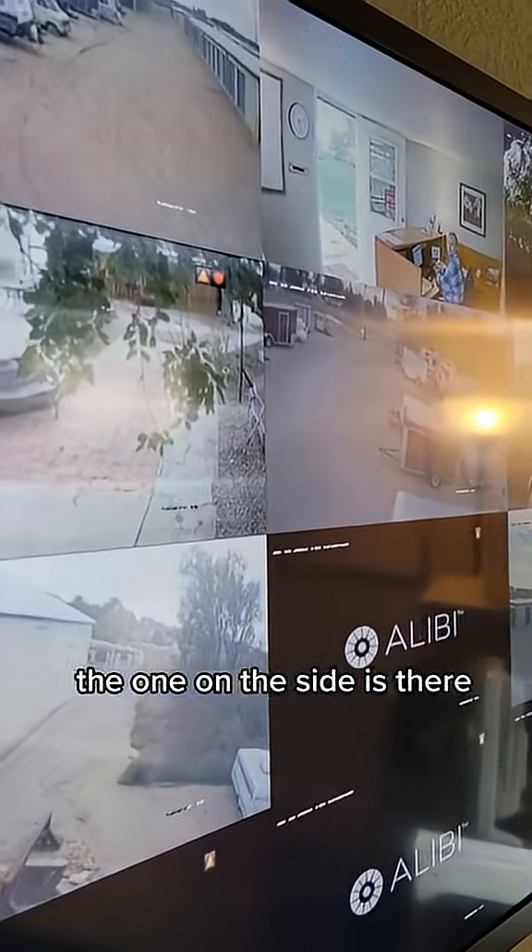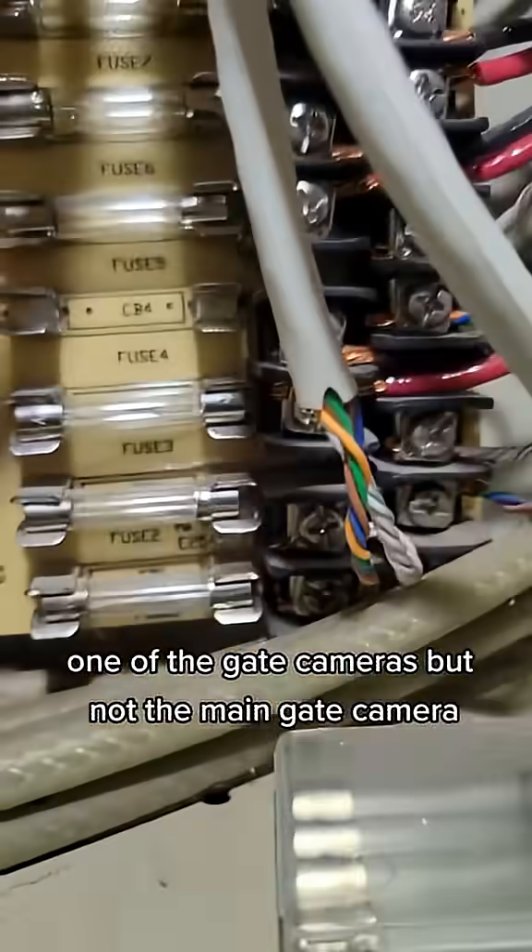Okay, we've got one - we're missing one. The one on the side is there, that's one of the gate cameras, but not the main gate camera.